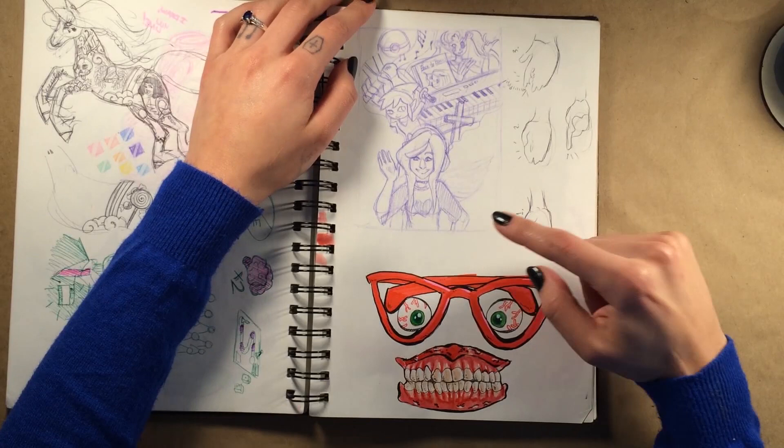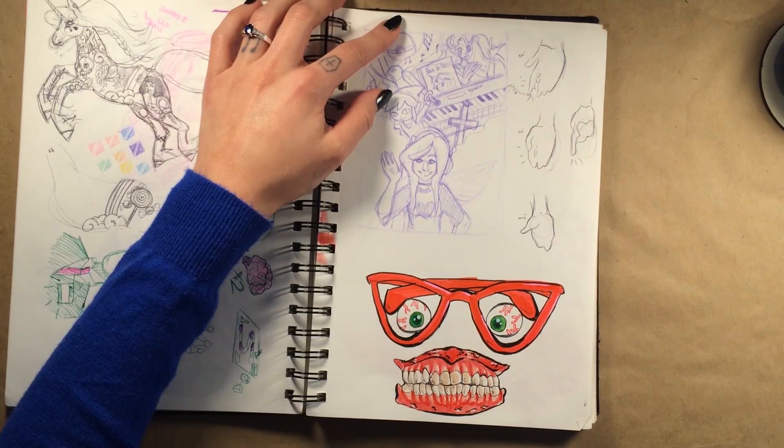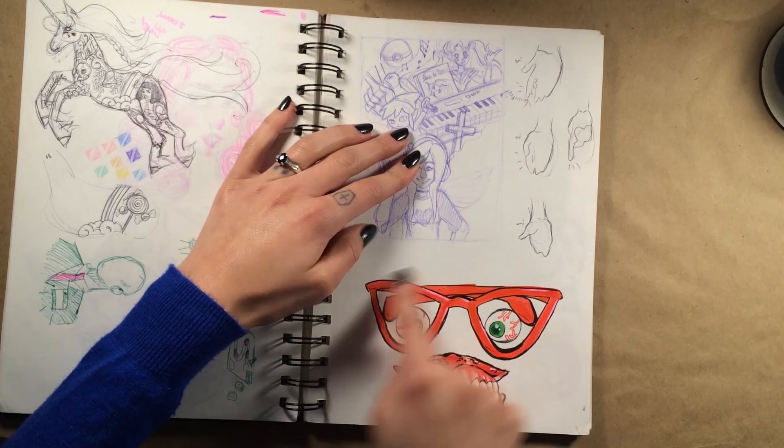Over here was my sketch for the Christina Grimmie painting that I did, which I still absolutely love — I love the style of it. The hand is a little bit too big but I think I fixed that in the finished product. And then this was done with the Tombow markers again — so incredible, so much fun. I just thought this was goofy; it reminds me of the 90s, like something on Nickelodeon.